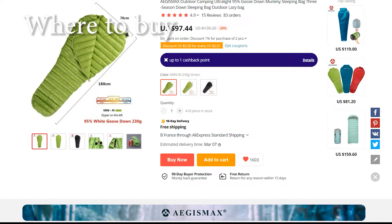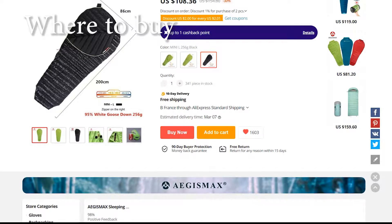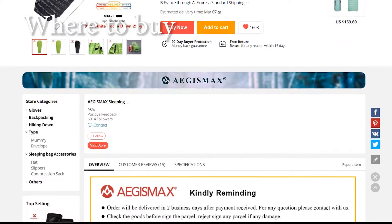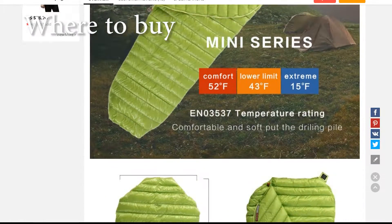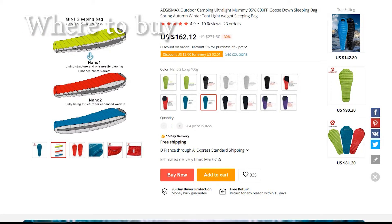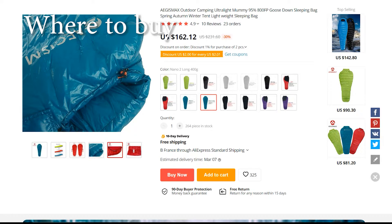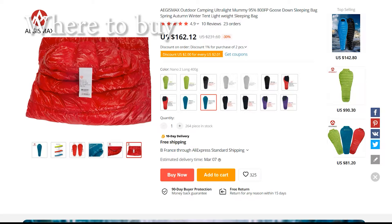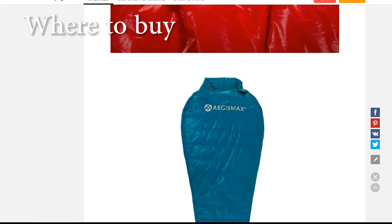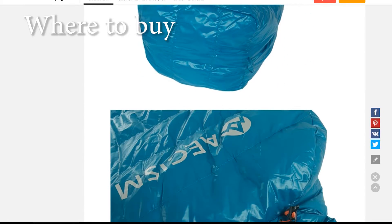Both Aegis Max sleeping bags are available on AliExpress. The Aegis Max Mini comes in green and black colors, and the Aegis Max Nano 2 comes in blue, red, and black. The price for the Mini is around 80 euros or 100 dollars, and the Nano 2 ranges from 118 to 135 euros or 132 to 150 dollars. It's always worth keeping an eye out for discounts. You will find links to buy both bags in the description below, and we recommend buying from the Aegis Max official store.